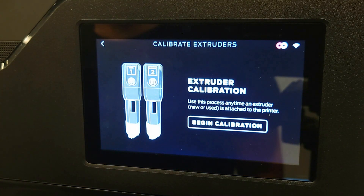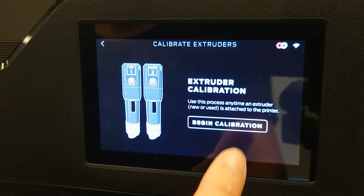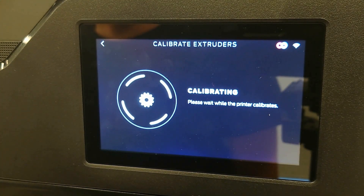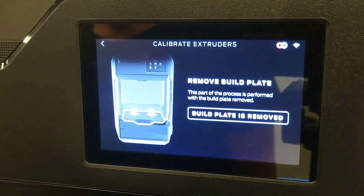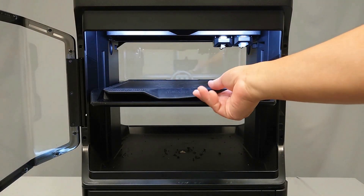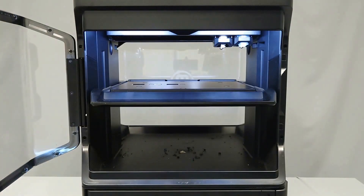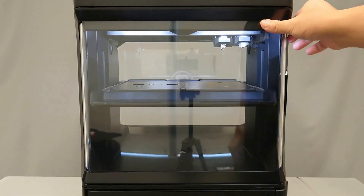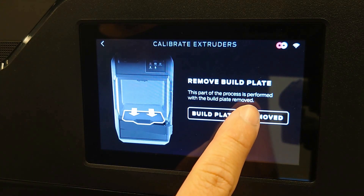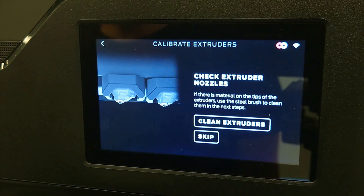You will be prompted to select Begin Calibration. Once the calibration begins, there will be a brief transition screen before you are asked to remove the build plate. Open the chamber door and remove the build plate from the build platform. Once you have removed the build plate, select Build Plate is Removed on the touch interface.